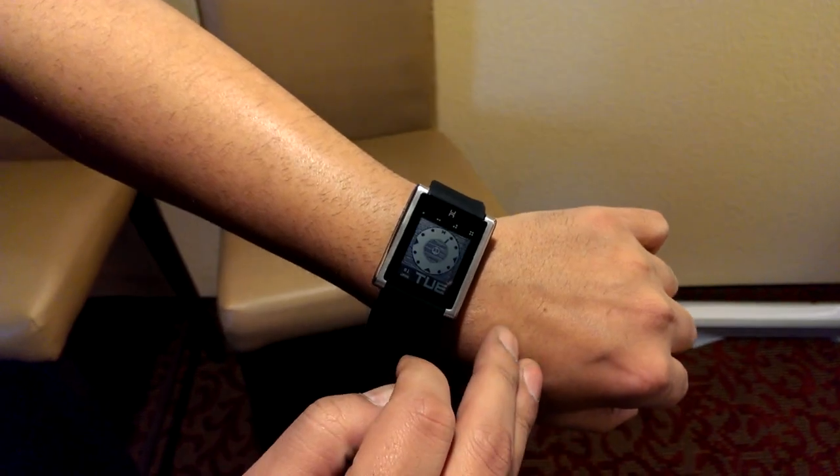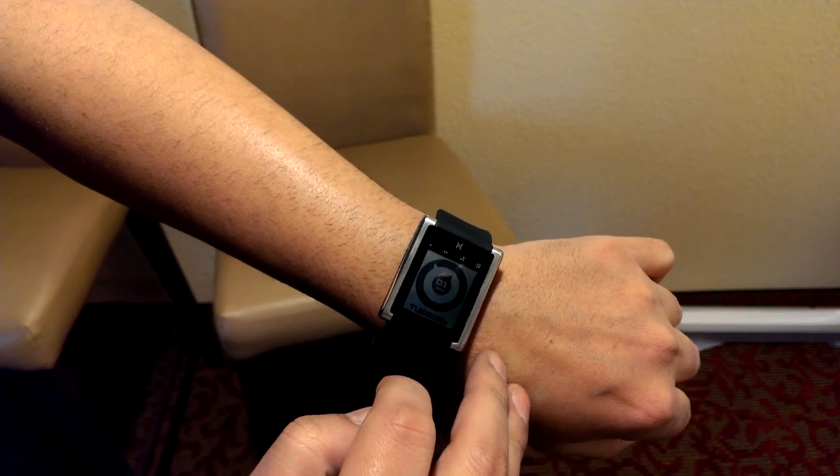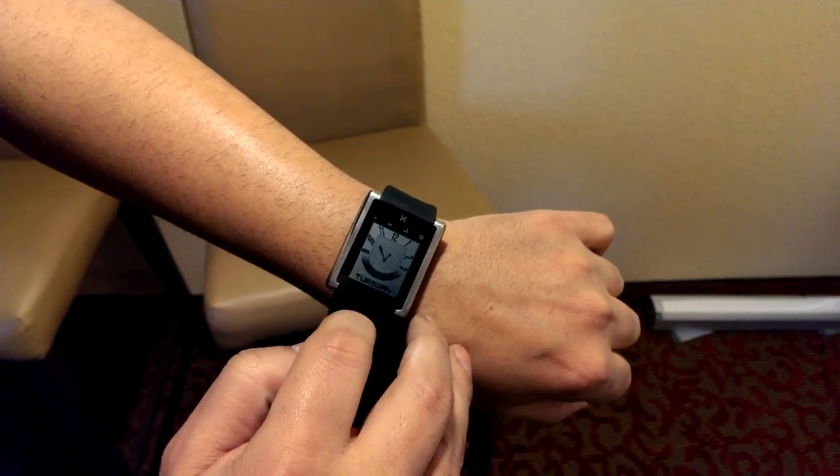So we'll start with some analog faces. We'll get into some digital ones.